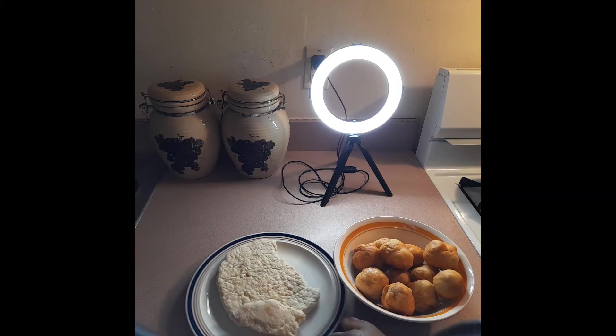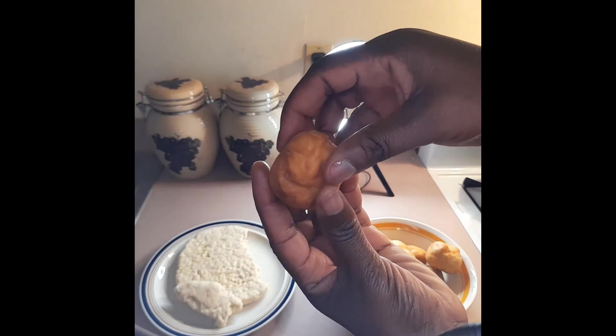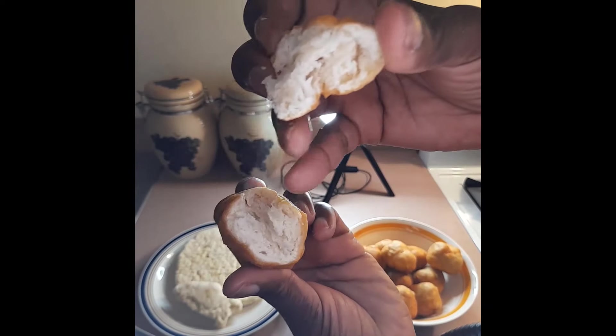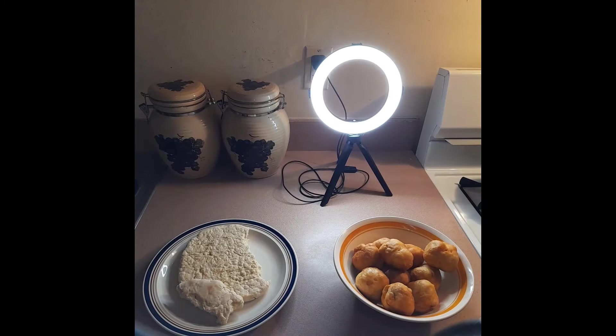Let's try one of the fried dumplings - I'm going to break into one. See how nice and fluffy that is. It's very crispy on the outside, nice and fluffy on the inside - not hard like rock. This is how you want to get it. It's not quite like the biscuit you would get at Popeyes or KFC - it is much more dense, not that light. This is like hard dough.